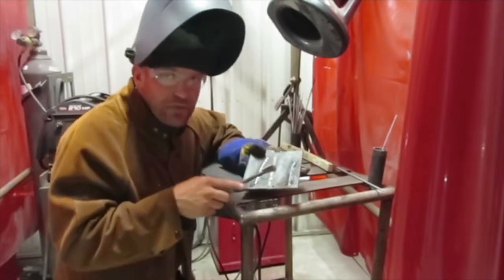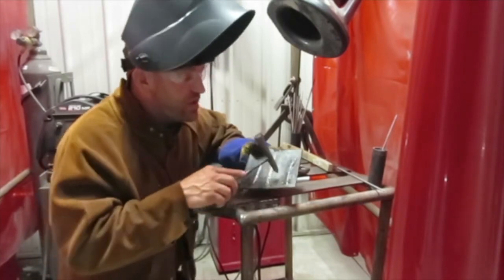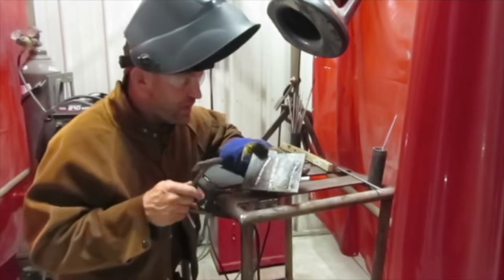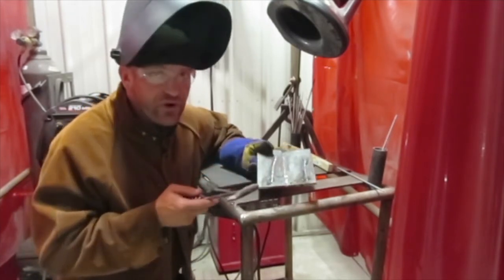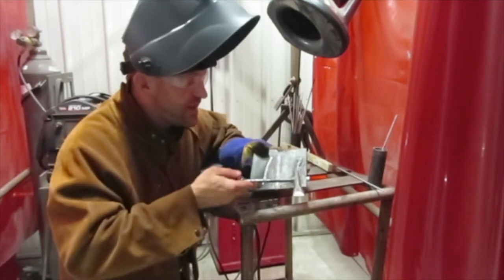If the slag doesn't come off really easy, that means the weld may need something changed. You may be too hot, or you may be leaving undercut where that slag is holding on tight. See where it just came off easily? That's a different rod — it doesn't stick as tight. With the 7018, slag sticks tighter.